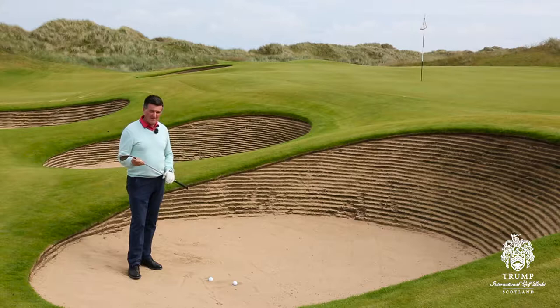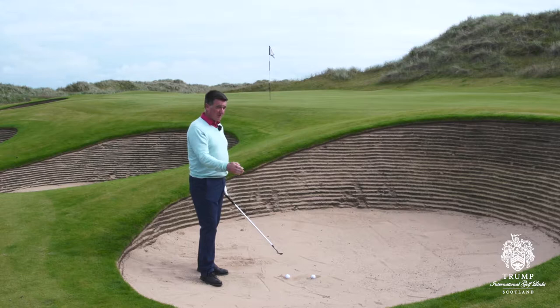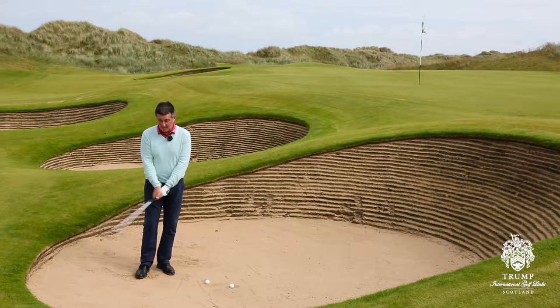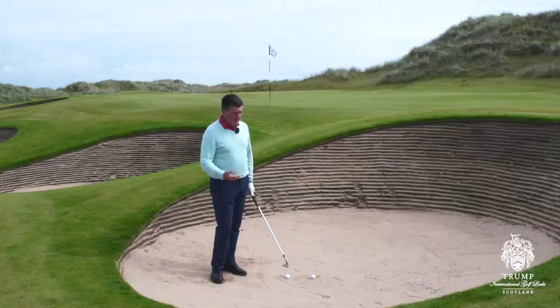If you've played much links golf, you'll realise that links bunkers offer unique sets of circumstances, different from inland. So there's a couple of things we've got to do. If we ever lose the loft — if the face goes from lofted back to more square or de-lofted — the club's just going to dig in. It's just not going to work very well. So critical to the club exiting the sand comfortably, we need to maintain the loft in the backswing. That's number one.